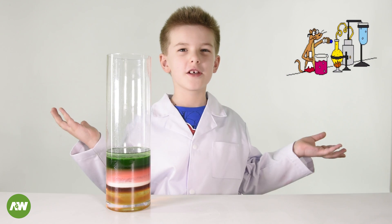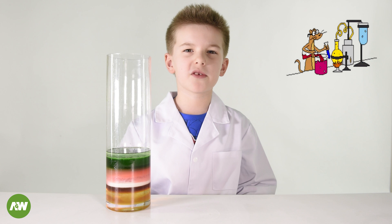So what have we learnt? We've learnt that the liquids weren't mixed together because they're different densities.